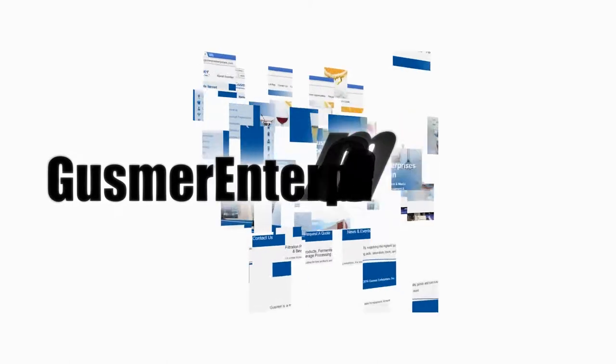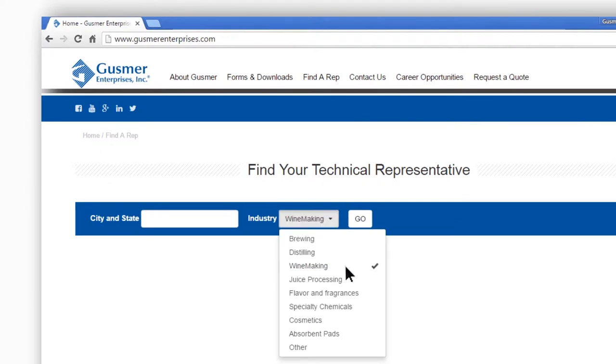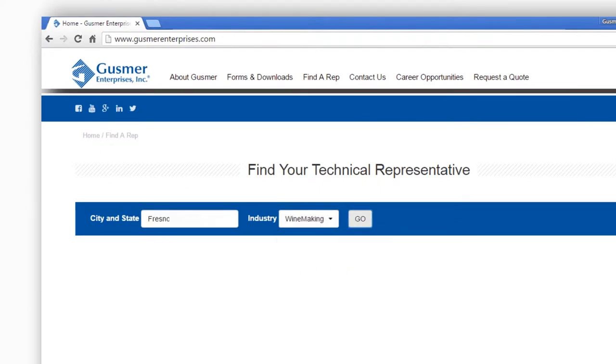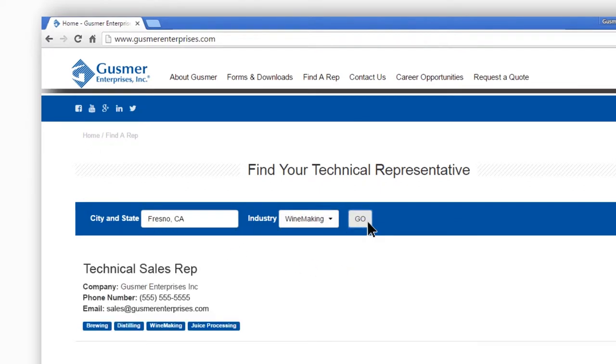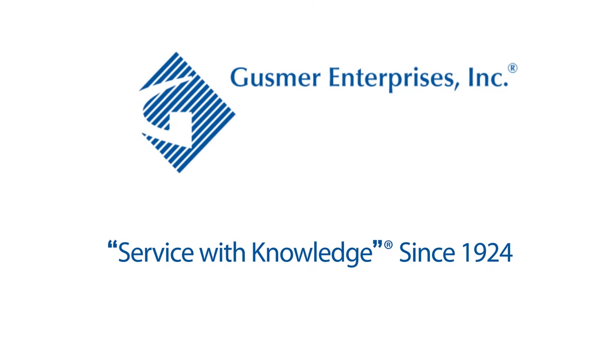For more information, go to GusmerEnterprises.com, click on Find a Rep on the main menu bar, then choose the industry you're interested in and enter your city and state. The technical sales representative in your region will then be selected. Gusmer Enterprises — service with knowledge since 1924.